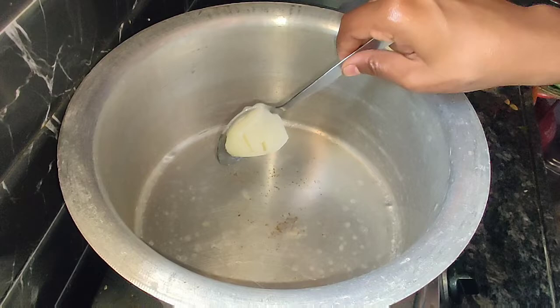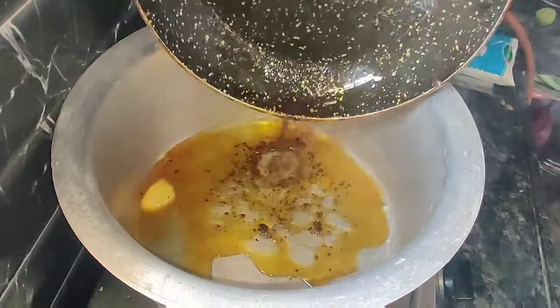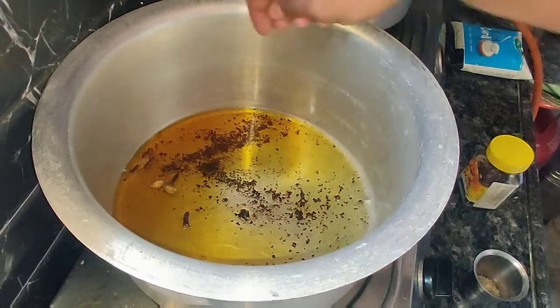When the rice is cooked, we will add the rice a little at a time. We will add 2 spoons of the rice.